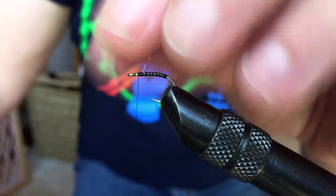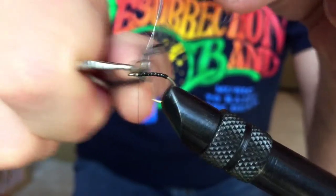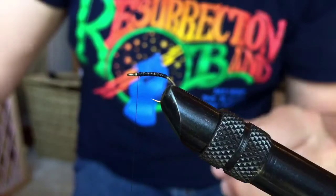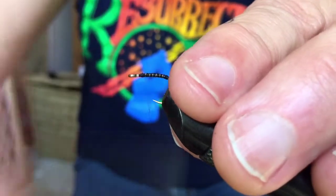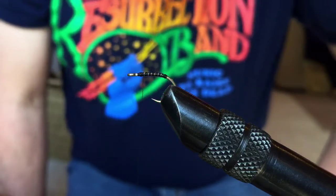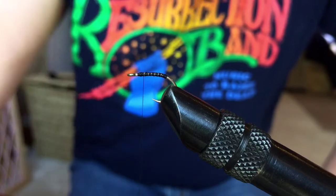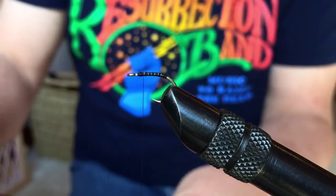I've tied this wire body in — sort of like that — taking off some extra feather work. I'm going to bring the thread back to about a third of the way back from the eye.